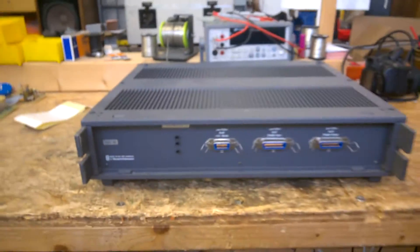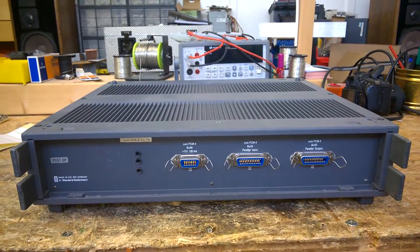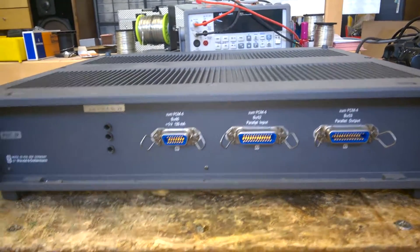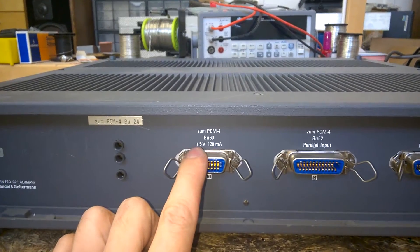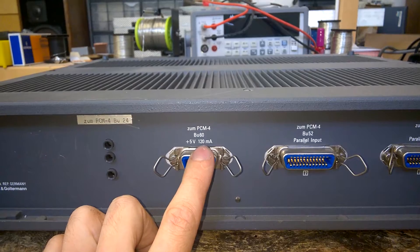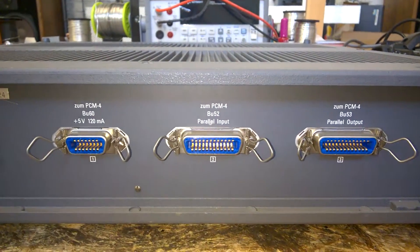Seems like this is an unpowered unit, passive, without any power supply. Or maybe it is powered up by — here we can see it: 5 volts, 120 milliamps. Now it is clear.